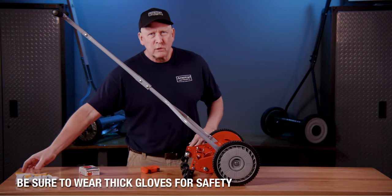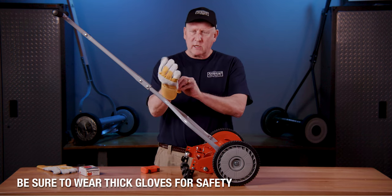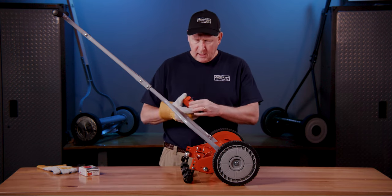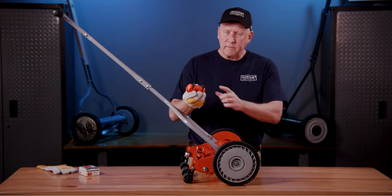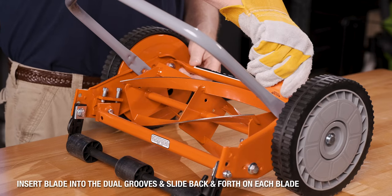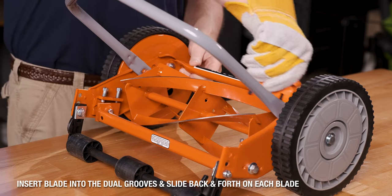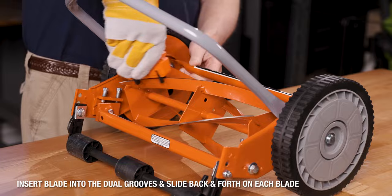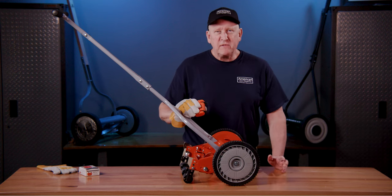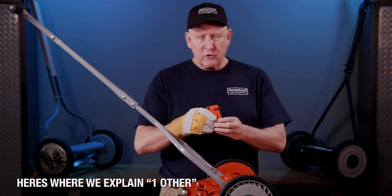To sharpen your blade with the blade sharpener, first put on a glove to protect your hand. Take your blade sharpener — you'll see two grooves here — just put it on your blade and slide it back and forth. Do this maybe 10 to 15 times on each blade and you'll get a nice sharp edge.